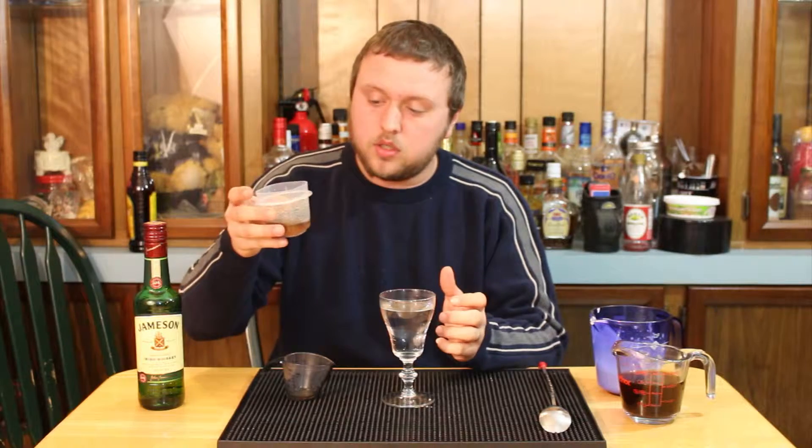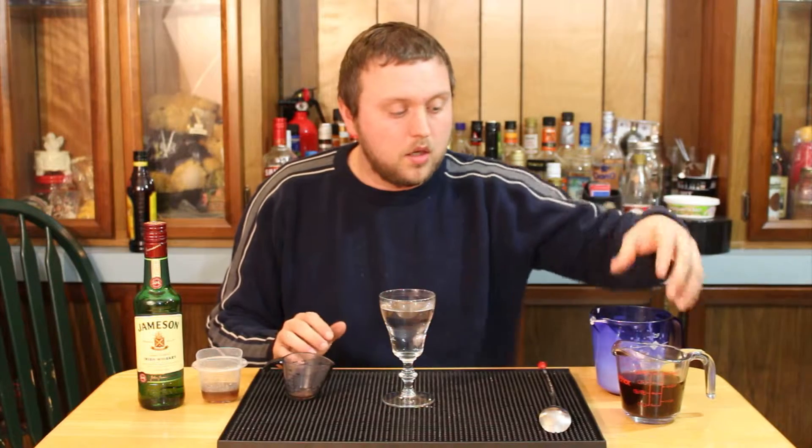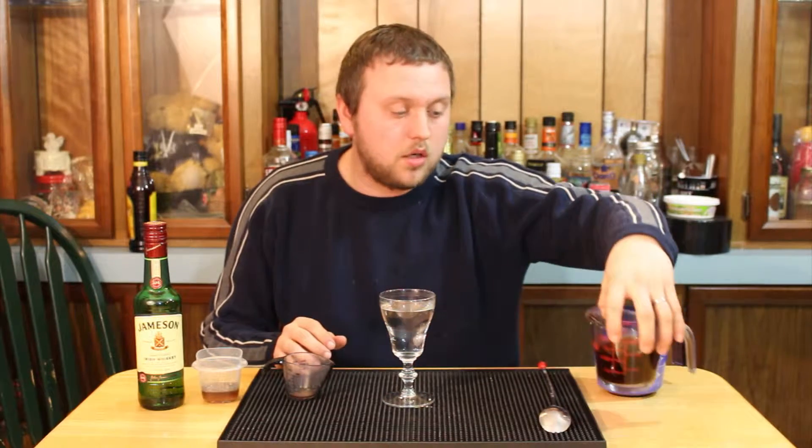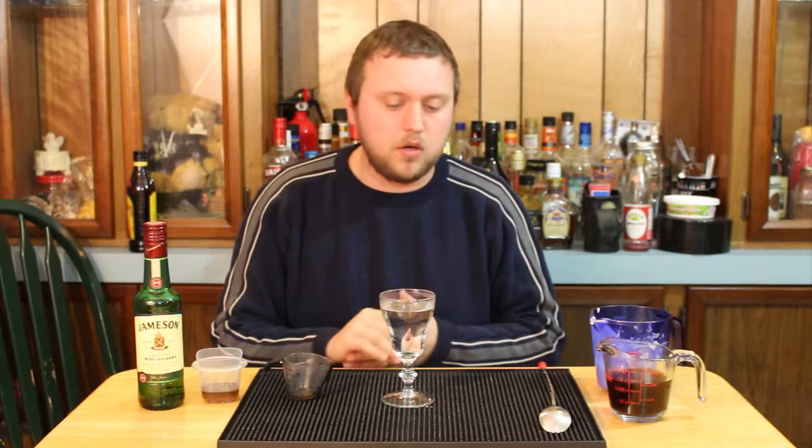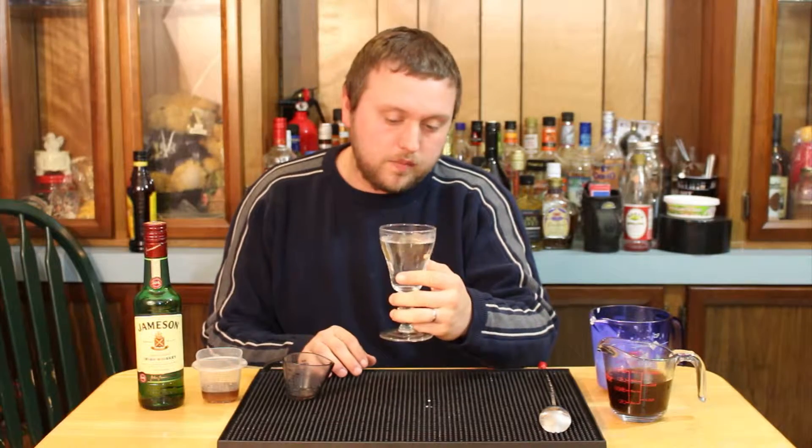We also have some brown sugar simple syrup — it's a two-to-one ratio, two parts brown sugar to one part hot water. And some strong coffee. I didn't have a really strong coffee so I just took regular coffee and doubled it to make it double strength. We start by taking hot water and putting it in our glass to make sure it gets nice and hot.